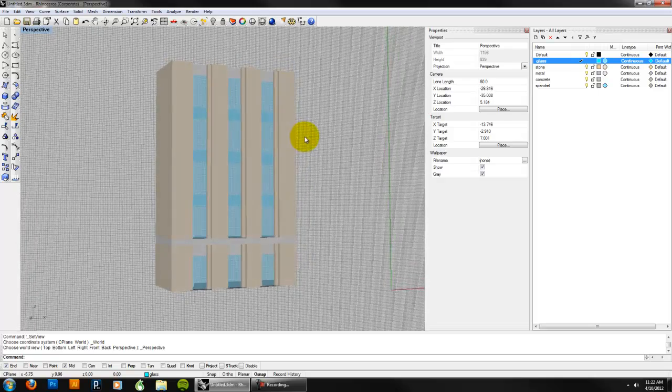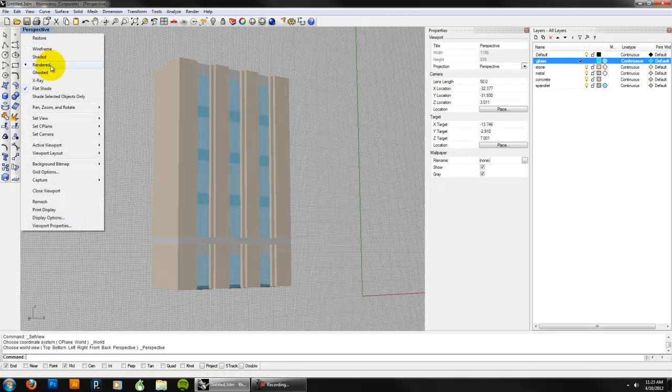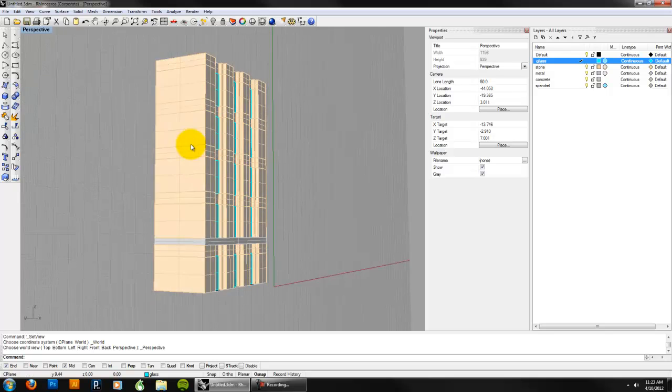Once you've got this, you're going to want to set up a camera the way that we do other kinds of drawings. Make sure to emphasize — keep the vertical straight. This is the rendered view. If you're just in shaded view, this is what you get, and I don't want to see this in your presentation. This is not a good-looking drawing — it's not helpful.